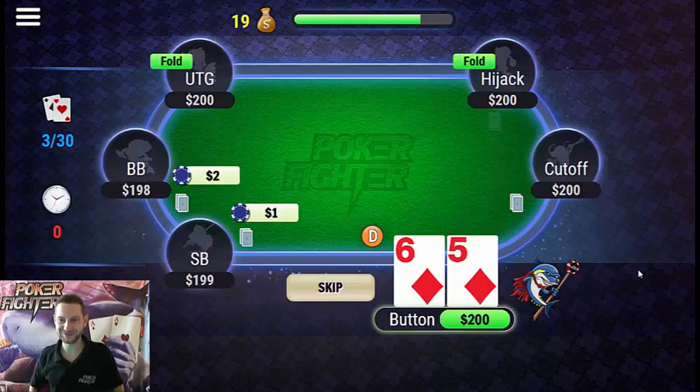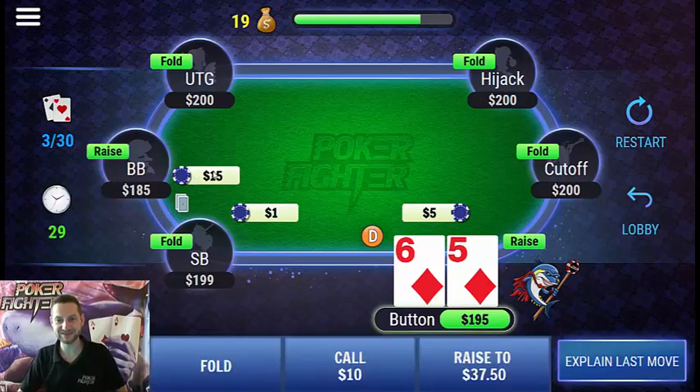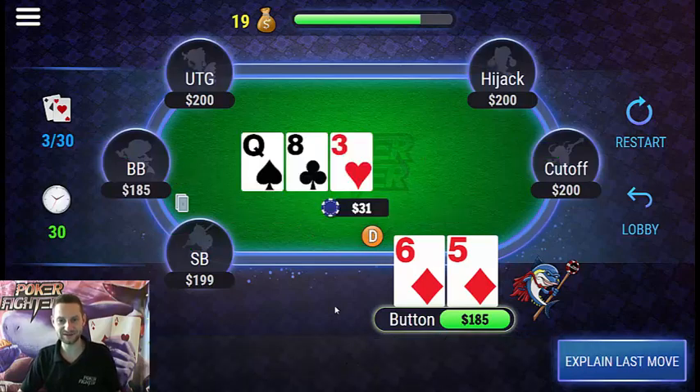Action is folded to us with 6-5 suited from the dealer position. We open raise to put the pressure on. We face a re-raise, and this is an interesting spot. I think folding here is fine, and calling is fine as well. So let's call and see a flop.